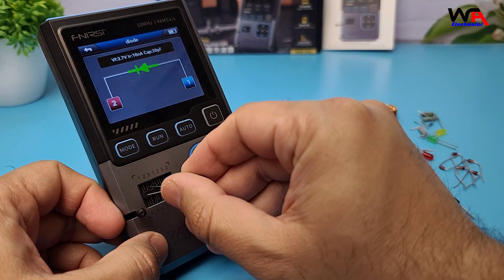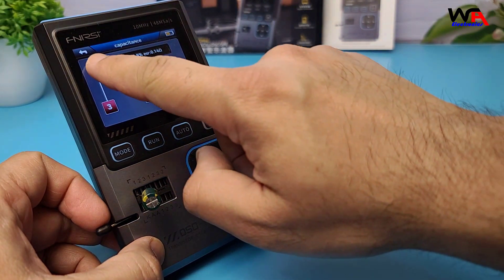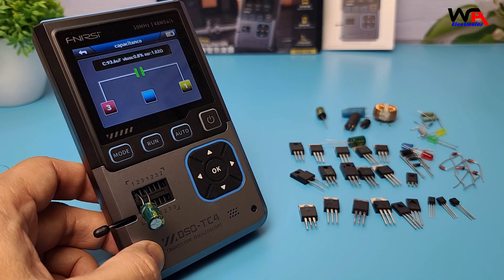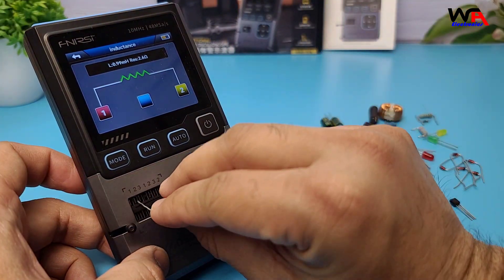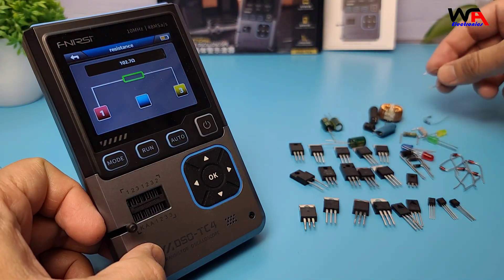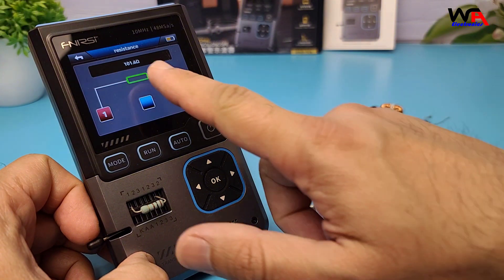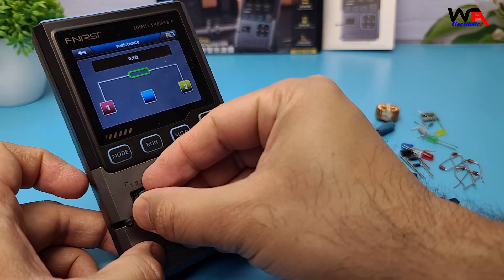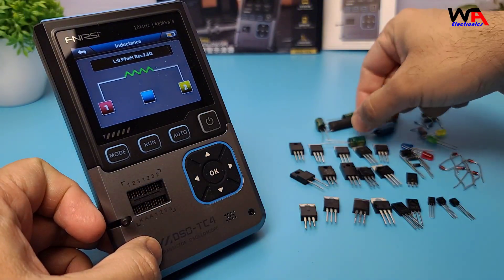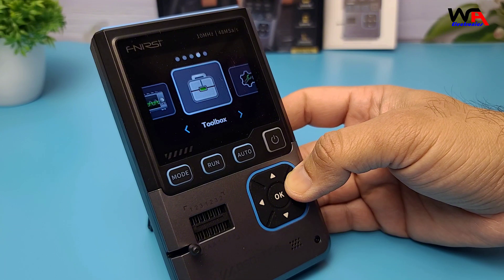Capacitor testing is another useful feature. The device measures capacitance values and even detects equivalent series resistance, ESR, which is helpful when troubleshooting bad capacitors. The DSOTC4 also provides accurate resistance measurements for resistors, making it useful for identifying unknown values or verifying components in a circuit. Finally, for inductors, the tester provides inductance values, which is particularly useful when working with RF circuits or troubleshooting power supplies.